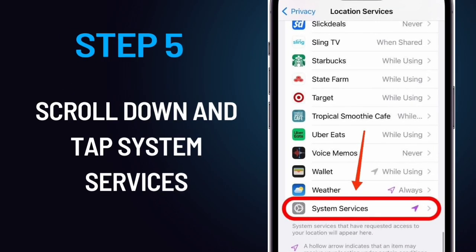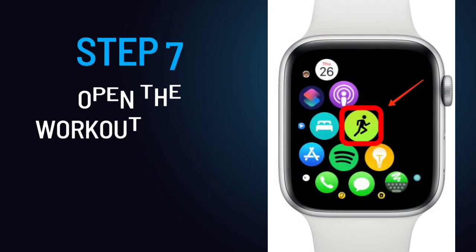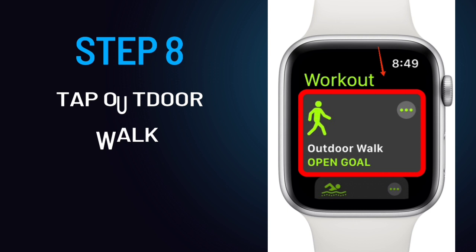Step 5: Scroll down and tap System Services. Step 6: If it is not already on, tap the Motion Calibration and Distance toggle to enable it. Step 7: Go for a walk and open the Workout app on your Apple Watch. Step 8: Tap Outdoor Walk, or Outdoor Run if you prefer running over walking.